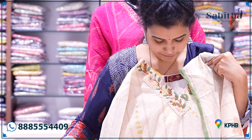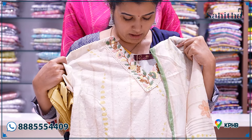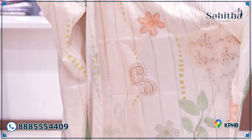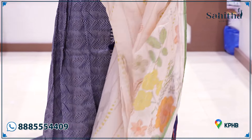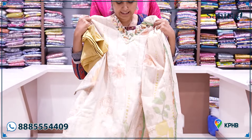One more — this is Schiffli. It also has a print. It is a beautiful hand embroidery with anchor thread and a small cotton print. It is also a contrast with pure cotton pant. It is 2995.